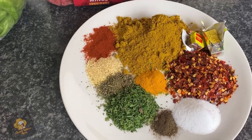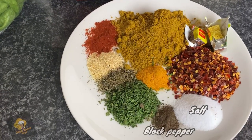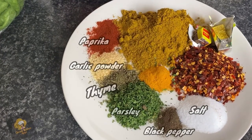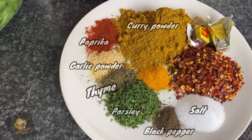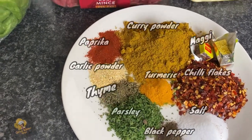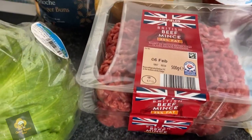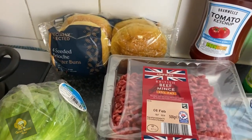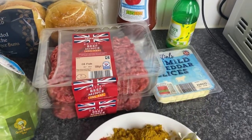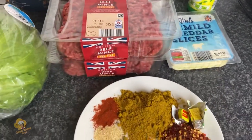We're making beef burger! Here are the ingredients: salt, black pepper, parsley, thyme, garlic powder, paprika, curry powder, turmeric, chili powder, and Maggie. I've also got minced beef, lettuce, hamburger bread, tomato ketchup, lemon, and mild cheddar cheese slices.